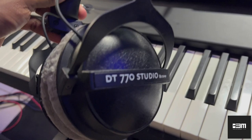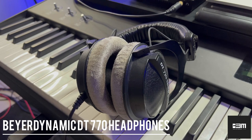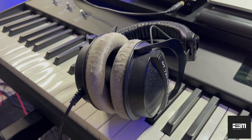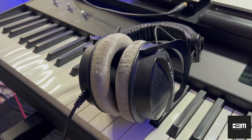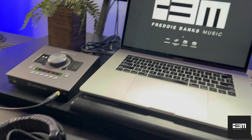Headphones — I am using Beyerdynamic DT-770s. These are very comfortable headphones. I can use these for hours at a time and don't feel any discomfort with them. They sound great. I use them quite regularly, especially since I'm in an apartment space — you have to be conscious of volume, respect your neighbors, don't get put out. These headphones are great for me.